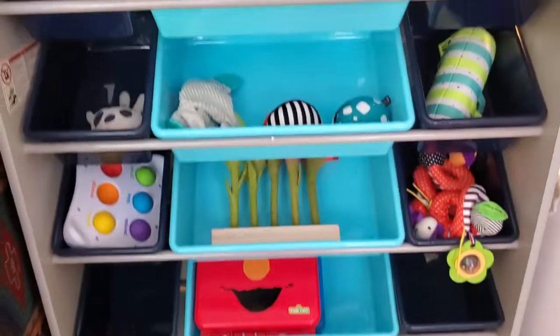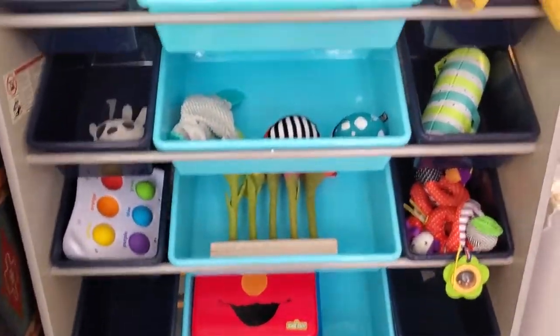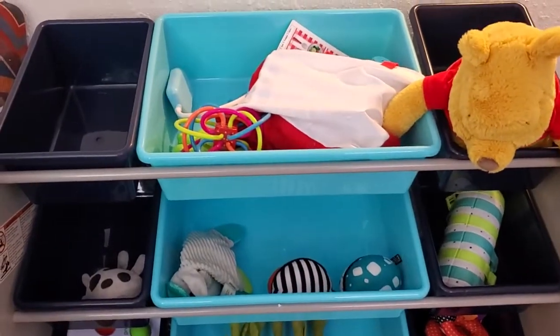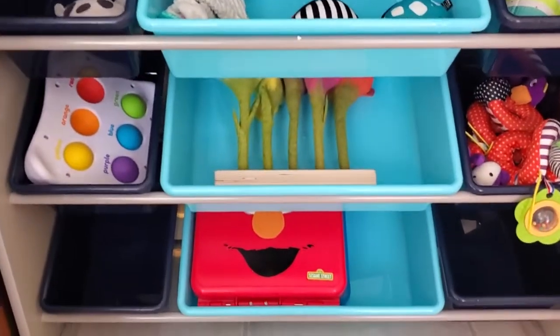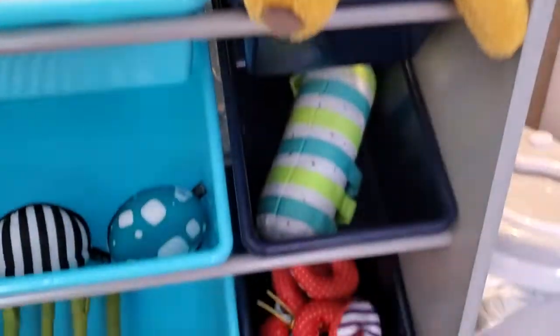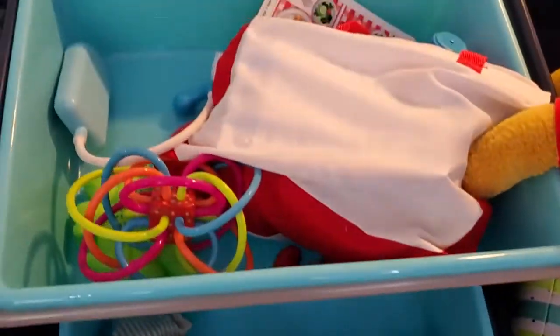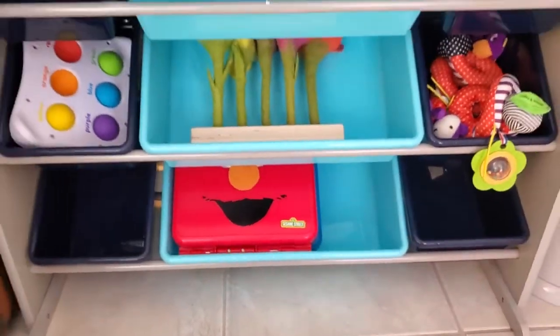We've got this little play area over here. With a traditional shelf, this stuff would all be spilling onto the floor, but with this Delta Children's shelf, it keeps everything in these super organized bins so you can categorize things. The bins are different sizes and different colors — a row of smaller, darker bins on each side, and a row of lighter, bigger bins in the middle. You can put all different kinds of stuff in there.